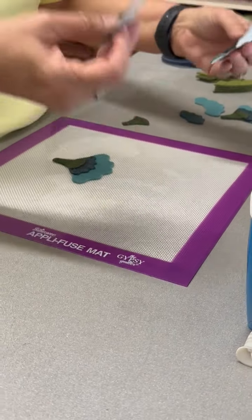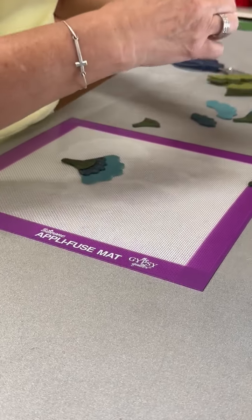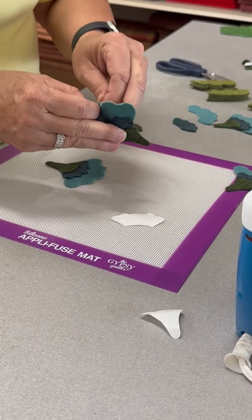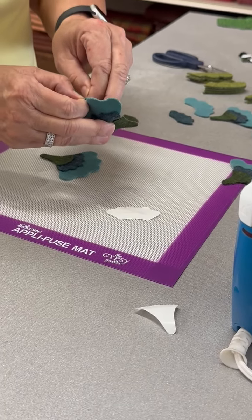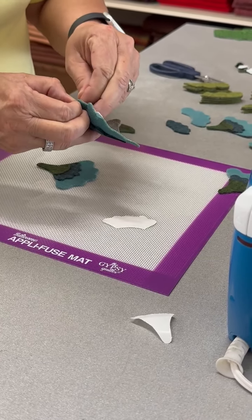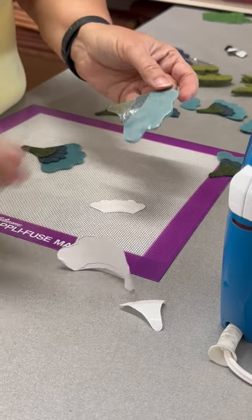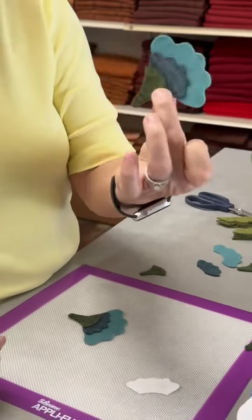I can pick them up, move on, peel the paper off, lay them all down, and they will stay together as one unit. Let me get my paper off — this is going to be a problem. Try this side. It's still warm, that's my problem. But now I have the whole unit in place and I can just take it and lay it wherever I want it.